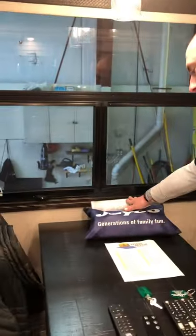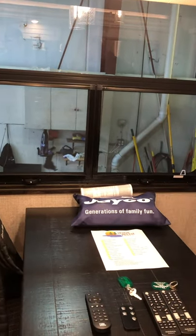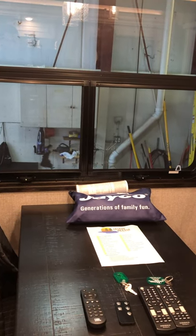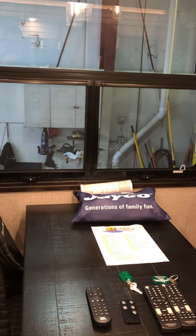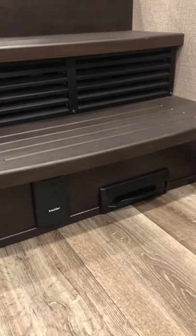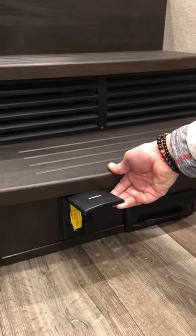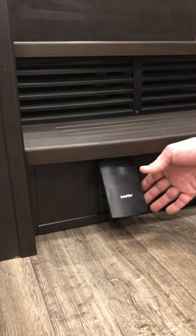You have your water filter here for the outside filter, and then all your reading material. Anything that's been installed in the unit has either a warranty card or information in there — from the smoke detector to the refrigerator and everything in between. Down here by the steps is the vacuum system. You have a little sweep tray — sweep everything up to here, lift it up, and it'll suck it right in. This is how you plug into the vacuum parts and accessories that are underneath the bed — you just turn it in there and it's going to turn on and start activating.